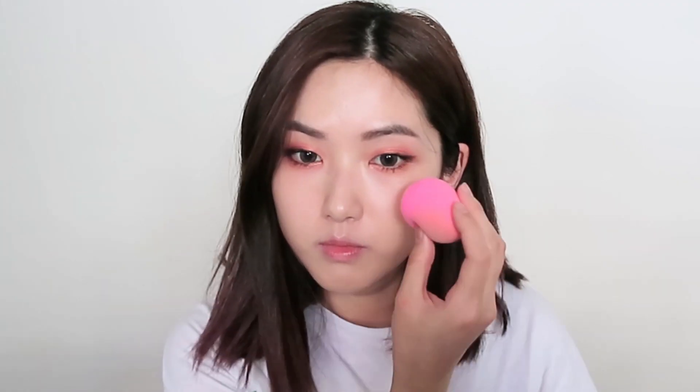Next, to set the makeup, I'm using the Bare Minerals Illuminating Mineral Veil. I didn't really used to use powder on my face but this one is a game changer — it has glitter in it and it just illuminates the skin and I feel like it overall makes your skin look 10 times better, so I do recommend it. Next, I'm using the Benefit Cosmetics Hoola to contour some areas of my face and also contour my nose.